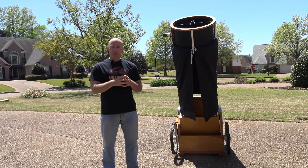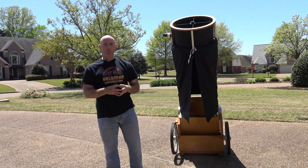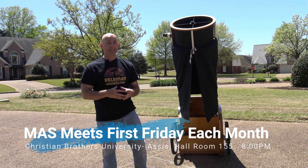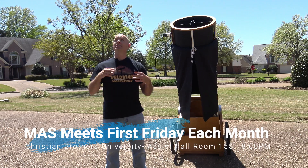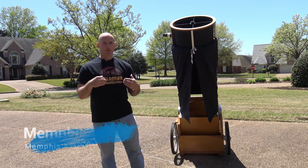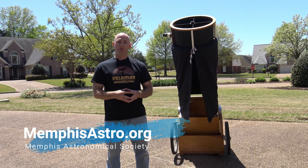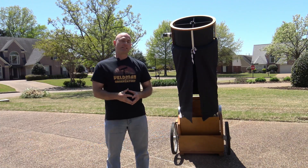Again, I'm Jeremy Veldman, Memphis Astronomical Society. This is my 20-inch Dobsonian, my primary telescope. Hope you found this video useful. The Memphis Astronomical Society meets once a month — first Friday of the month at 8 o'clock p.m. at Christian Brothers University, Sesse Hall, room 155. We also conduct two dark sky observing sessions, if the weather is clear, at a dark sky location in northwest Mississippi. If you're interested in learning more about our group and how you can get involved, visit our website memphisastro.org and find us on Facebook and YouTube. For the Memphis Astronomical Society, I'm Jeremy Veldman — stay tuned for our next episode of Telescope Tips.